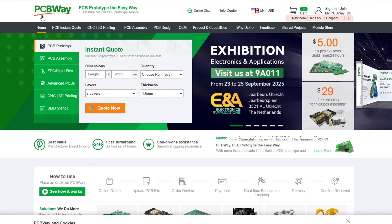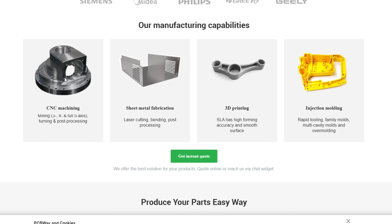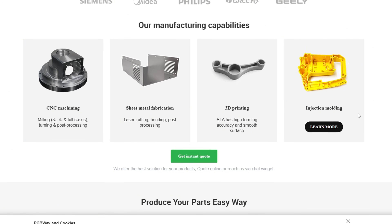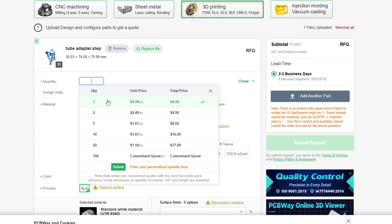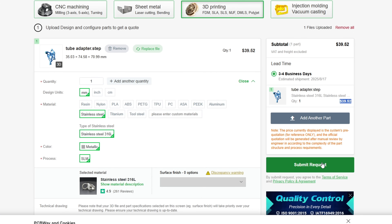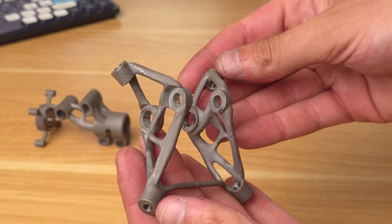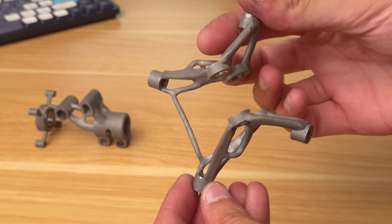PCBWay is my go-to website when it comes to on-demand manufacturing. They offer all kinds of custom services ranging from CNC machining to plastic and metal 3D printing and PCB making. You just upload your part, select the manufacturing procedure, get a quote and place the order. After a few days you will already have your parts thanks to the fast turnaround times. Check them out at the link below.